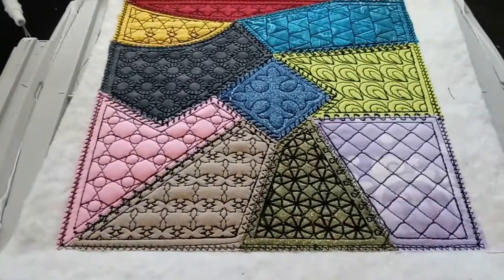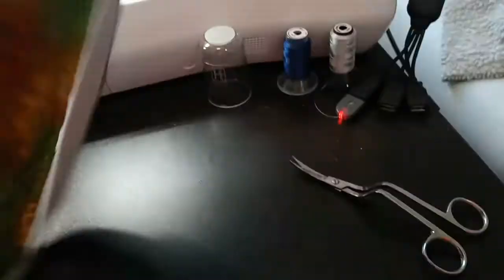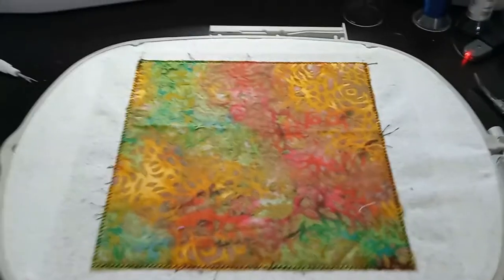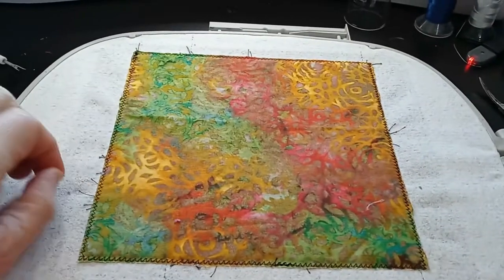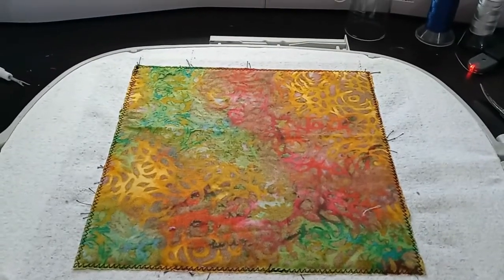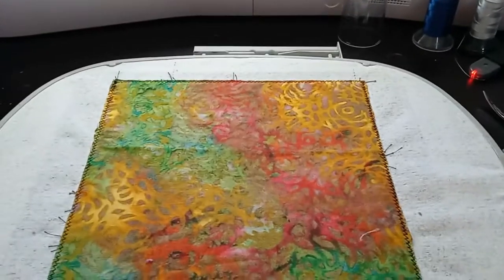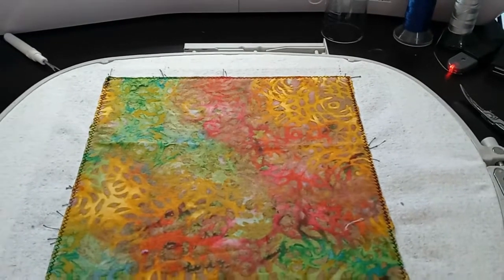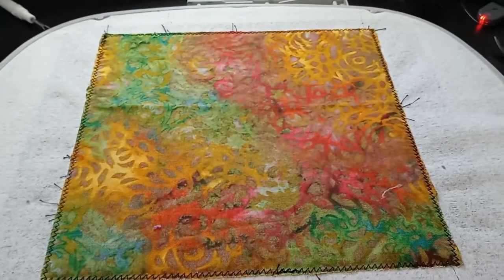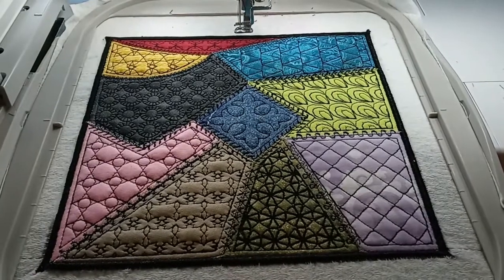I've trimmed the cotton fabric, now I'm trimming the batting. I've trimmed the batting, and now I'm turning it over to trim the backing. I've trimmed the back side. Before the next step I'm going to pick out these little black thread pieces because they'll show through. The last step, step 47, will be a satin stitch all the way around the exterior. From experience I like to run it twice to get a nice thick edge with nothing showing through.